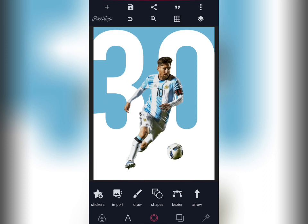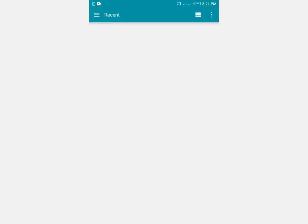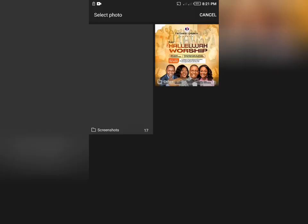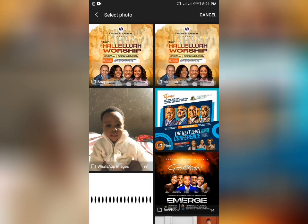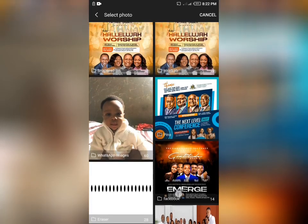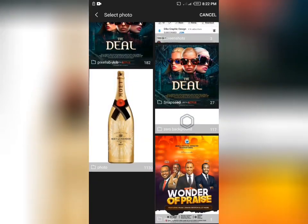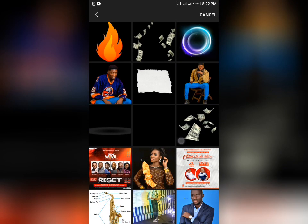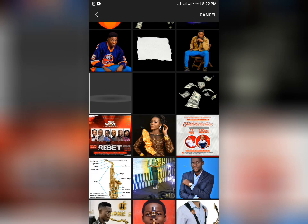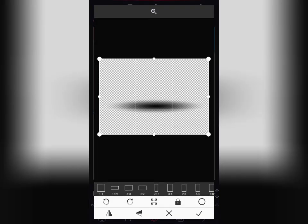Go and import your shadow. If you need this shadow, I'll be dropping the link in the description of this video, or you can go on PNG3 and download it yourself. All you need to do is log in and have an account with them and they will give you access to free PNG jobs. This is the shadow — that's where I got it from.